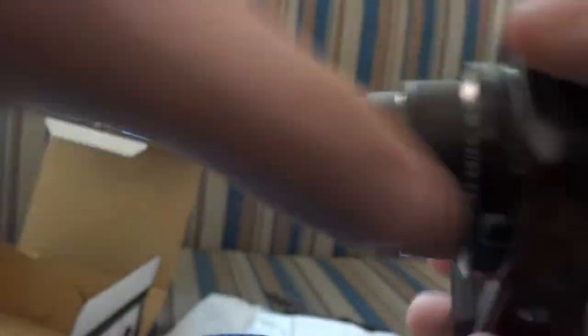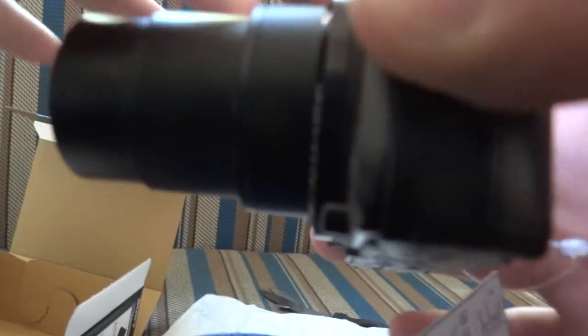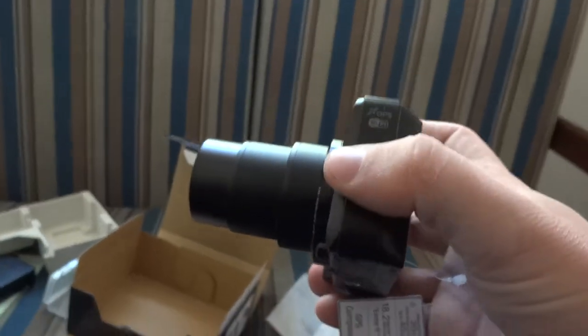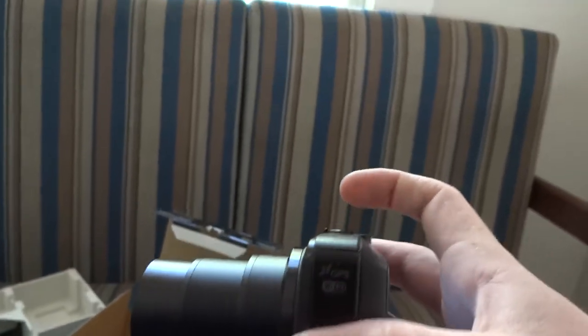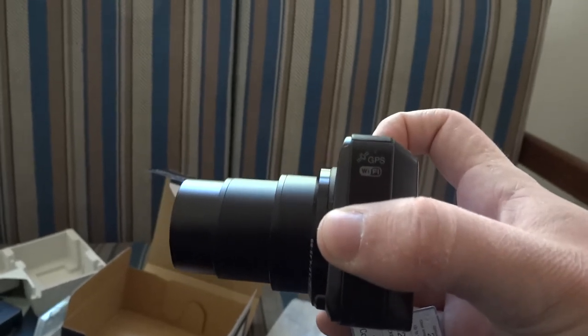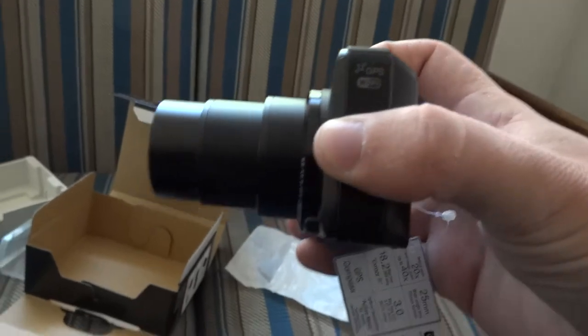As you can see from the side here, this is how far the camera extends when you're going the full 20 times zoom. That's pretty crazy in terms of how much zoom capability this thing has. But overall it's a very good camera. I'm definitely going to be using it tonight — probably going bowling with this thing and we'll see how it works out.